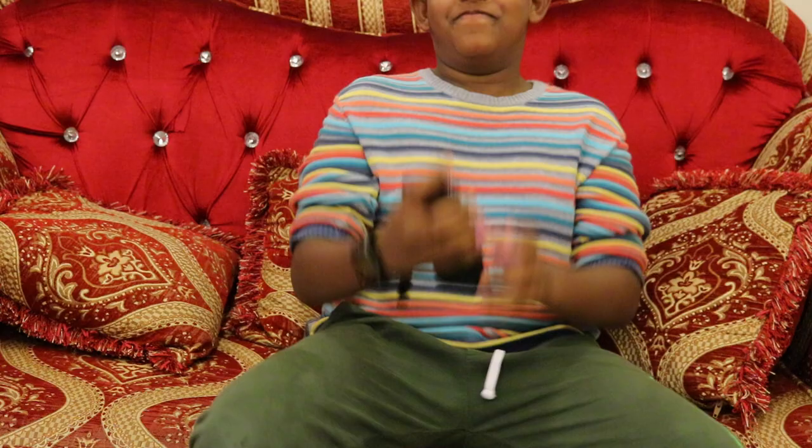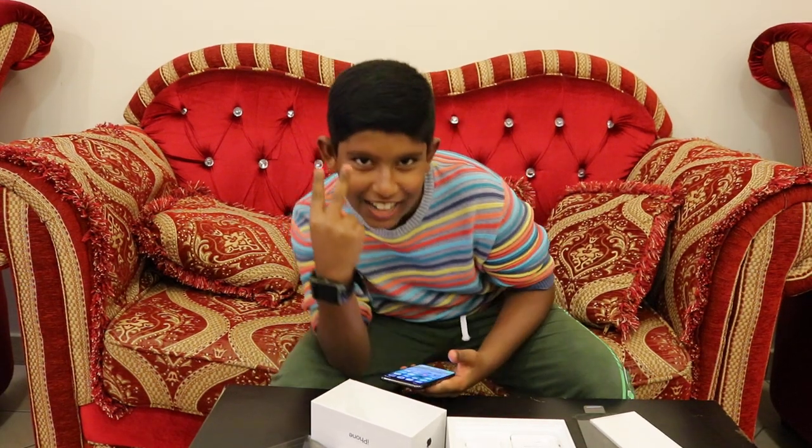So awesome. Peace — subscribe to my channel!